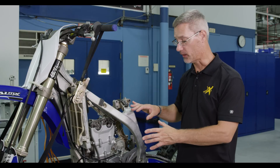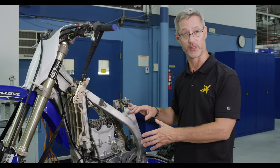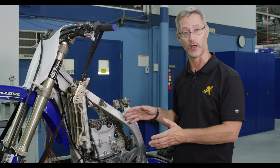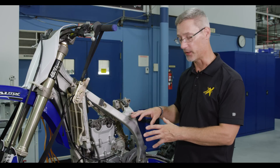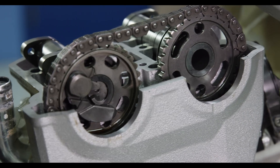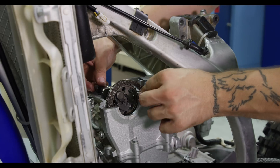We've assembled the top end of the engine with our new Prox piston kit and have also installed our Prox stainless steel valve and spring kit. We're finally buttoning up the engine, so the last thing you want to check is the timing of the cams to the crankshaft.